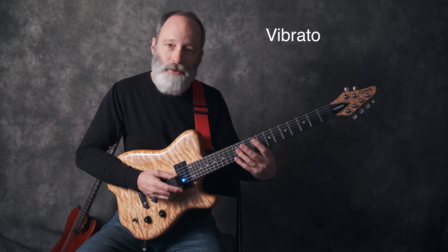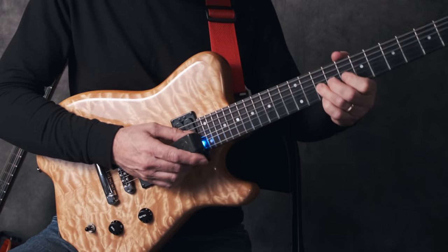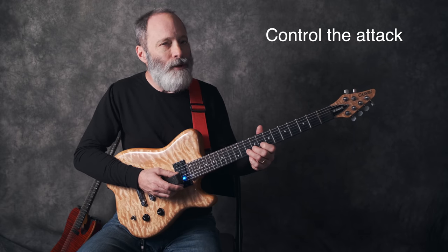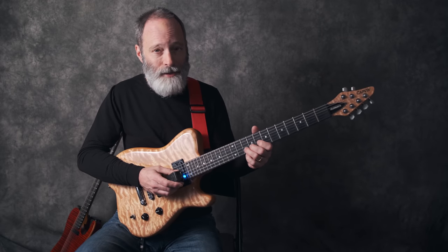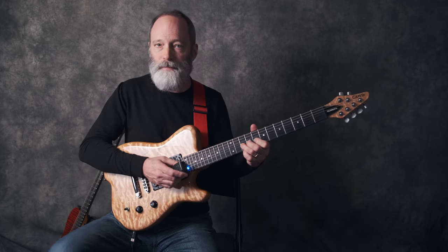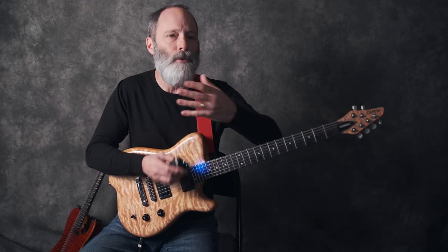After you feel comfortable with that, before you start playing other notes, let's add some vibrato in. You may have heard me do some things interestingly with the attack of the note. I'm using a volume pedal on the floor, which you can't see. You don't need to have a volume pedal, but I like to use one as a method of controlling the dynamics. It's not required or necessary, but it is helpful sometimes in just controlling the envelope of the sound.